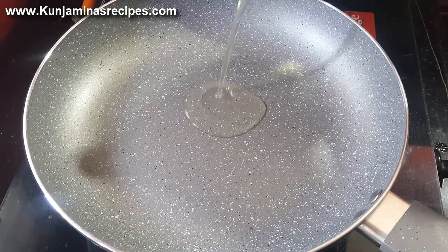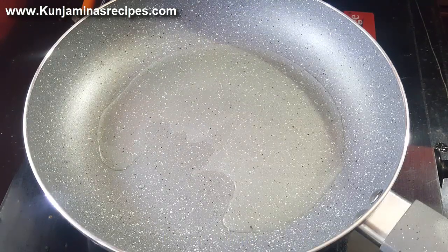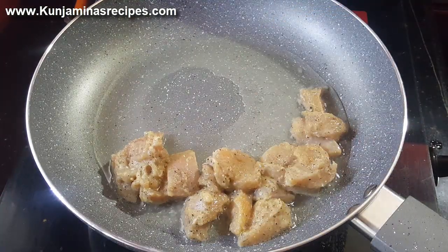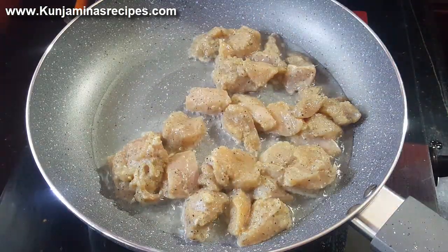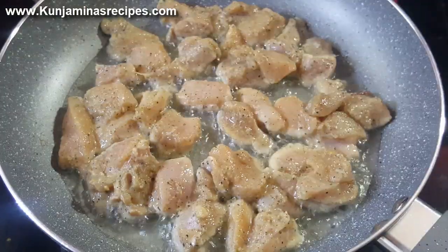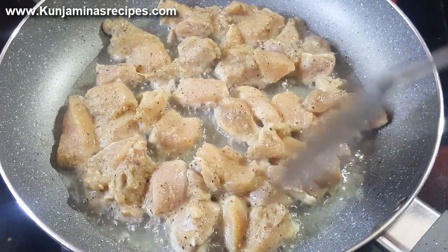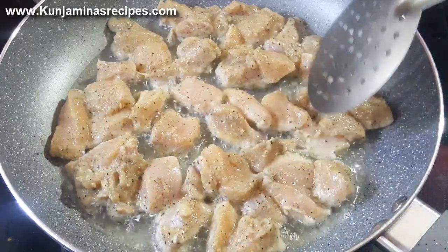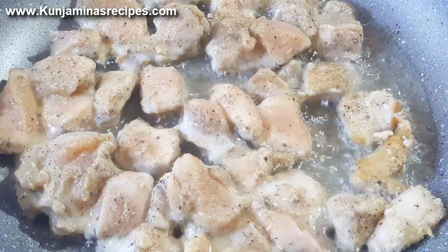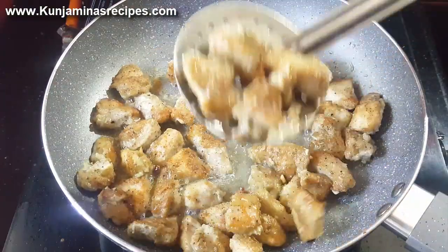Put the oil in the pan. Put the chicken in the pan. We will fry the chicken for a little bit. We will cut the chicken.